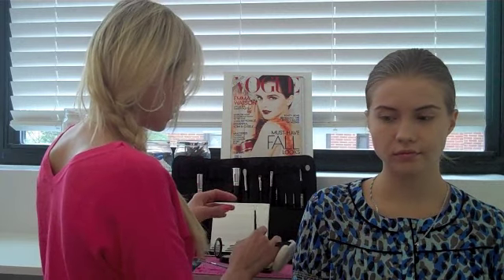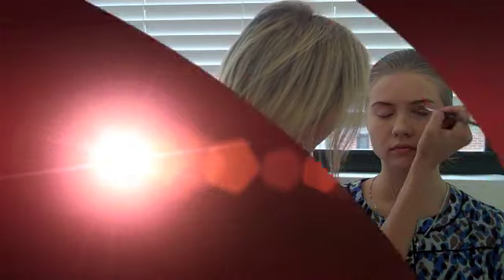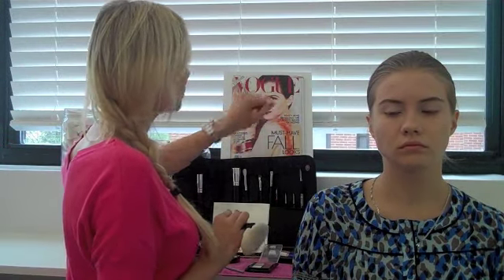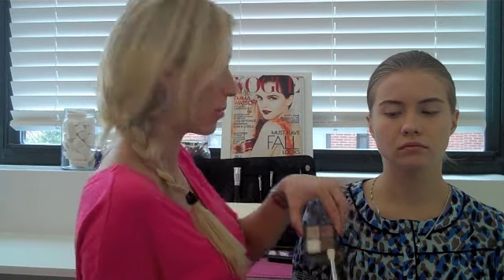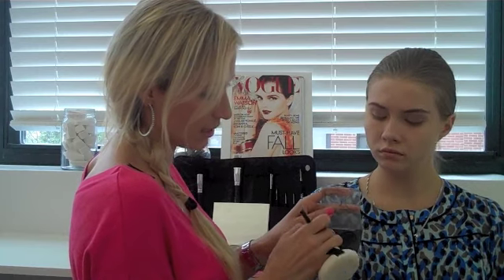I'm using the light white right now and I'm going to place this all over the lid. I'm then going to take a medium color over the crease, and I'm just going to sweep the light taupe color over the lid of the eye. And I've blended it.